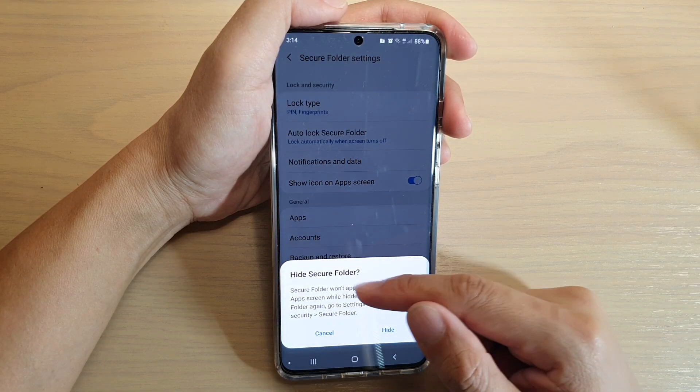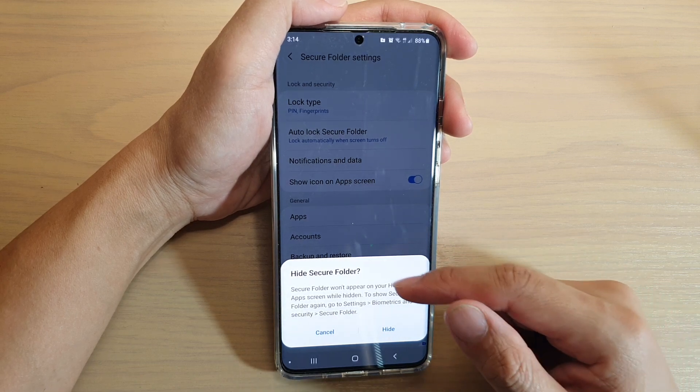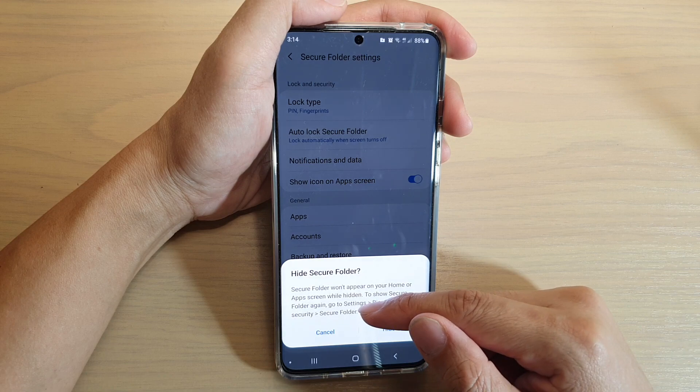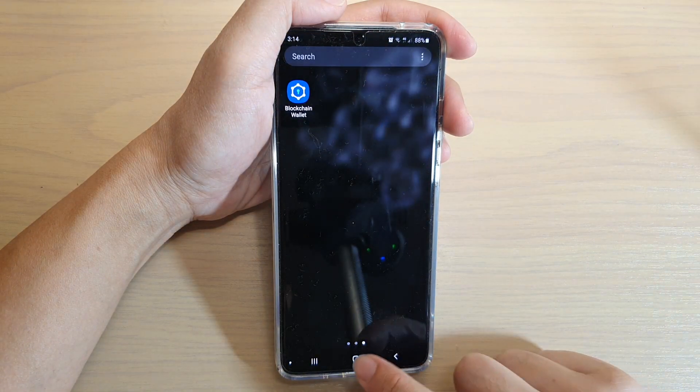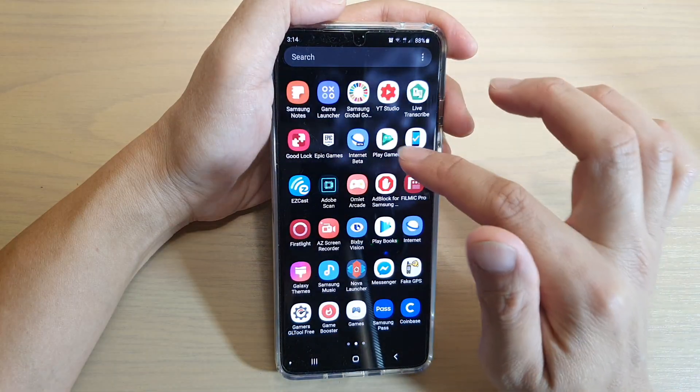Once this screen comes up, you can tap on the Hide button to hide it. If you want to show it again, you need to go into Settings, then Biometrics and Security, and then Secure Folder to turn it back on. Tap on Hide.